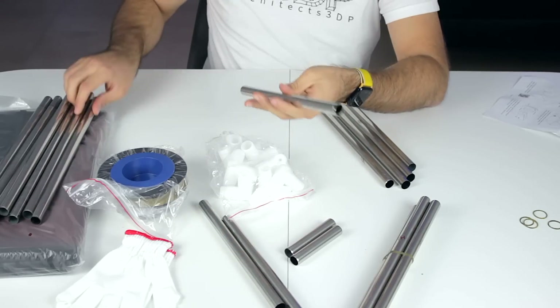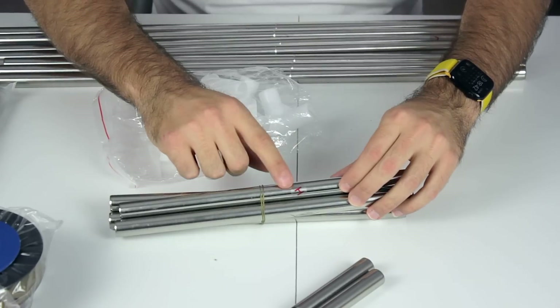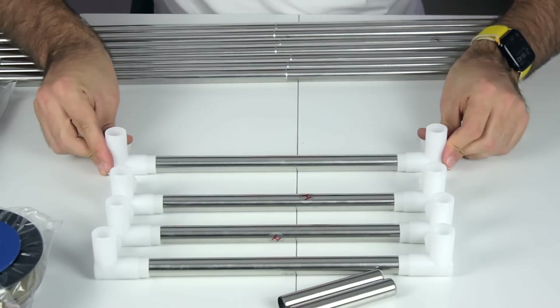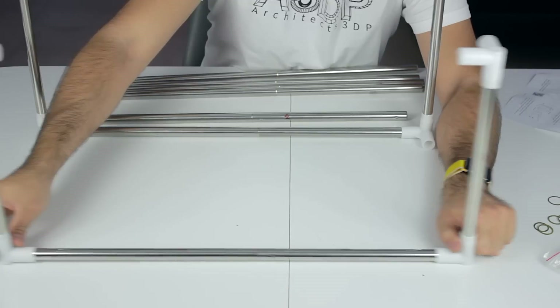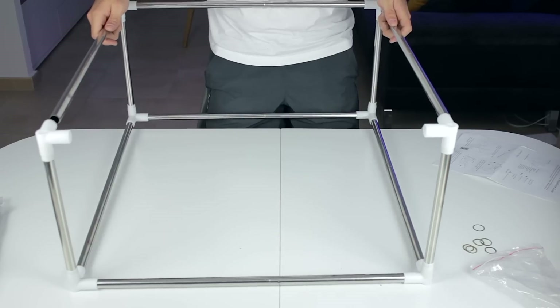The assembly is pretty straightforward. You will need to assemble the extensions for both the L and W profiles. Then pick up the H pipes and insert one of the plastic corners on each end of the tube for all of them. The three W profiles will go in a specific configuration, so we'll connect them to the H profiles. Finally we'll pick up the L profiles and connect both assemblies together.